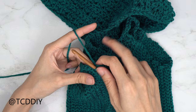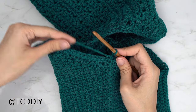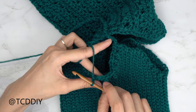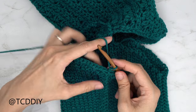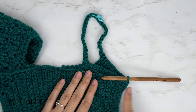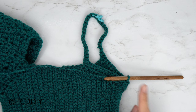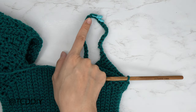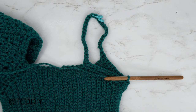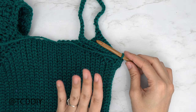I've single crocheted all the way down. Now slip stitch into that chain one space, chain one, put one single crochet into every stitch and every chain making my way up and over, then slip stitch into that chain one space. I've single crocheted all the way around and slip stitched into that chain one space. I've switched to my 7mm hook. Before starting the sleeve length, insert stitch markers into the two middle stitches — mine are the 28th and 29th — that's where we'll decrease going down the other side.